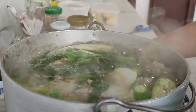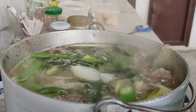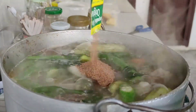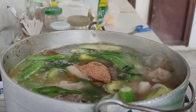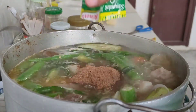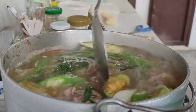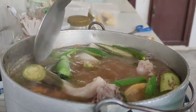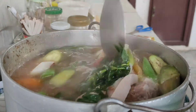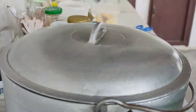After 2 minutes, we're gonna add our sinigang sampalok mix. I used 2 packs, by the way, so it would be really really maasim. After adding that, I'll just mix it to make sure it's incorporated with everything. And after that, we're gonna cover it up for another 2 minutes.